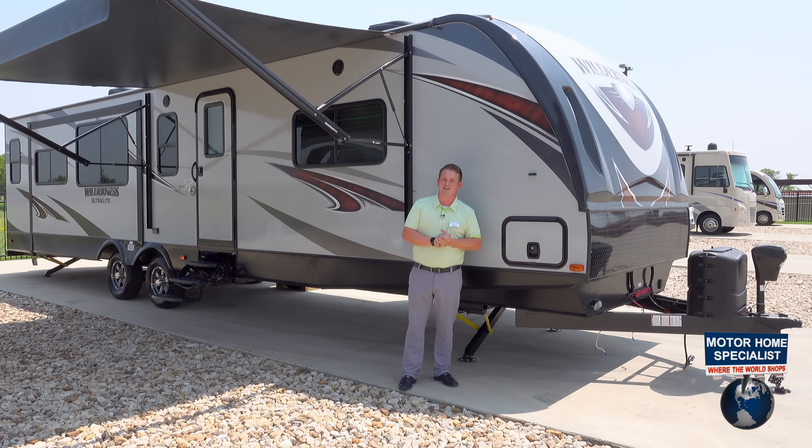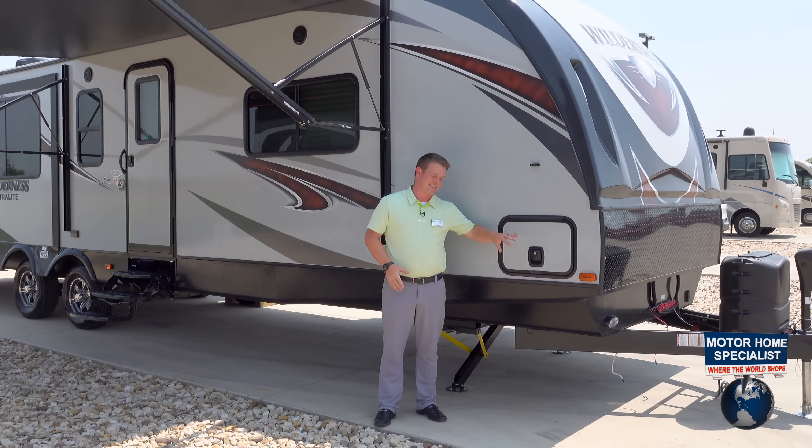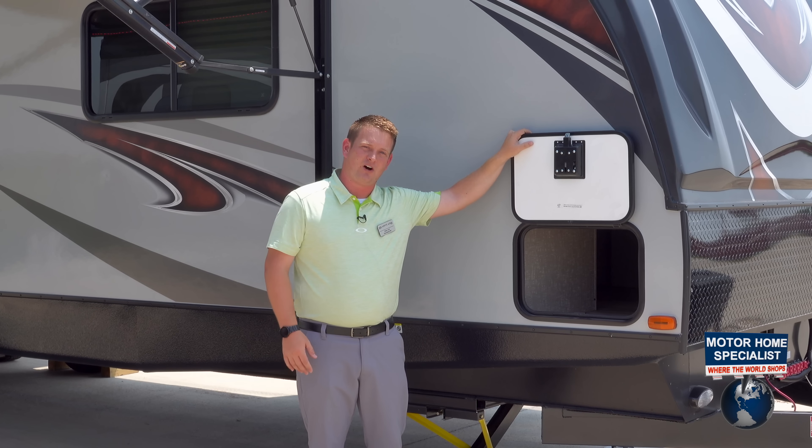Some of the other brands out there are using 751 keys, so you don't have to worry about anybody else accessing your storage or your entry doors here. No 751 key on the Heartland Wilderness.